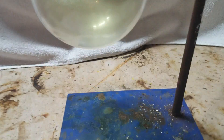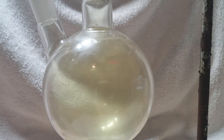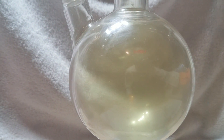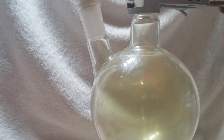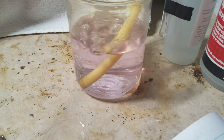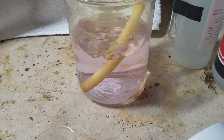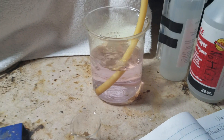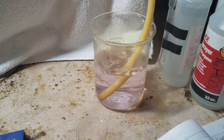Now you can really see the yellow-green color in this flask. The phenolphthalein solution has cleared up — the chlorine has acidified the solution. That solution now contains sodium chloride, hydrochloric acid, and hypochlorous acid.